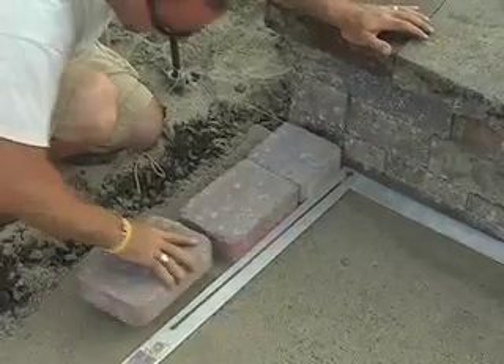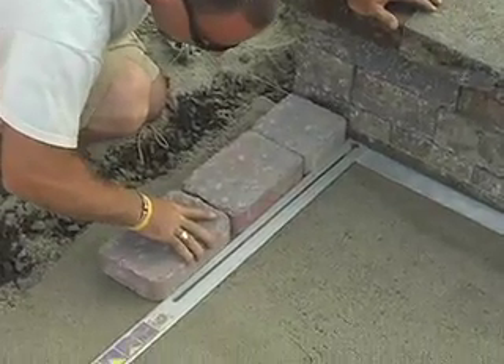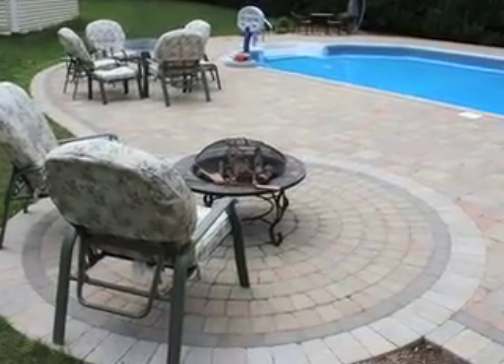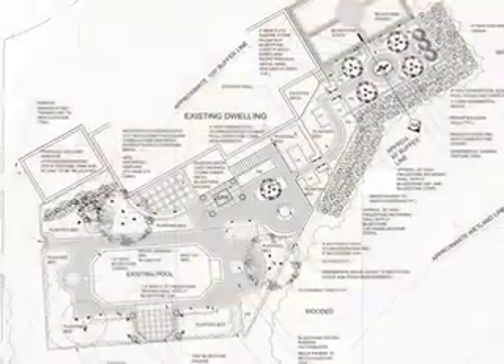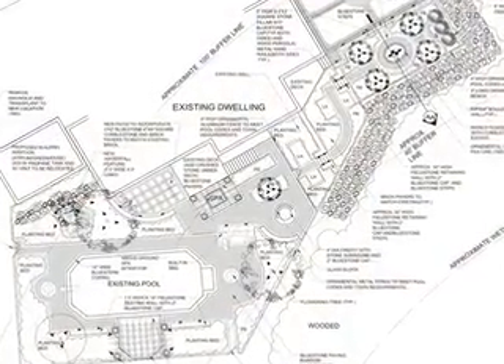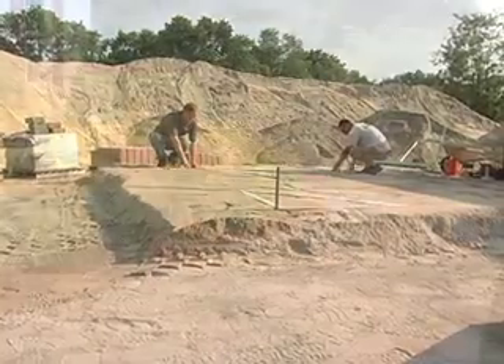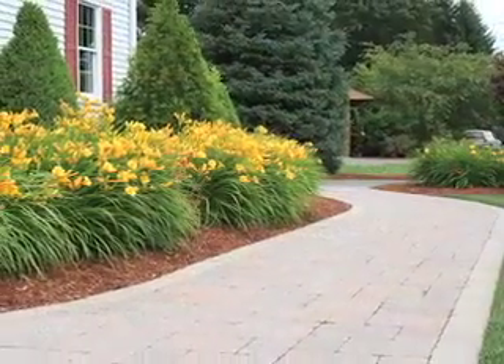In a short time, you can create the patio of your dreams, adding both beauty and lasting value to your home. A proper patio project starts with a great idea, but it takes careful preparation to ensure your design becomes the lasting object of your vision.